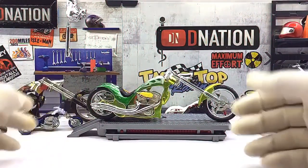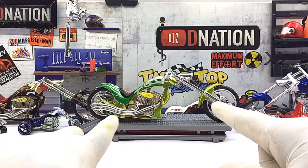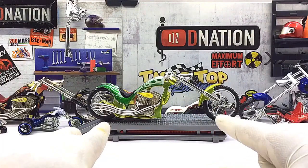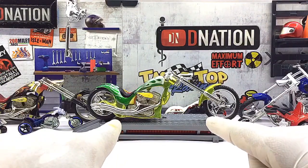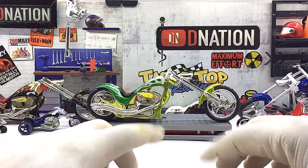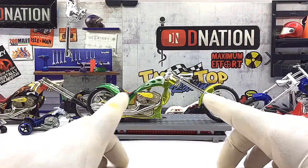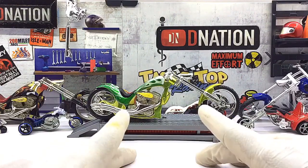What we are looking at today is a 1:18 scale special edition diecast replica of a one of a kind custom iron chopper motorcycle, manufactured by Motomax. At first glance this diecast motorcycle looks quite unique and has a good build quality and quite a bit of detailing to it. This model is manufactured mostly of diecast with a few components made of ABS plastic, which makes it premium looking.